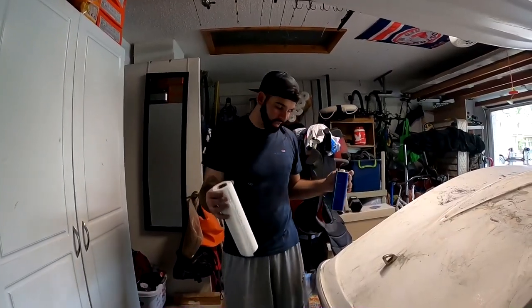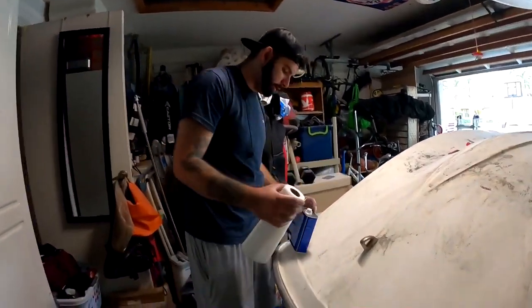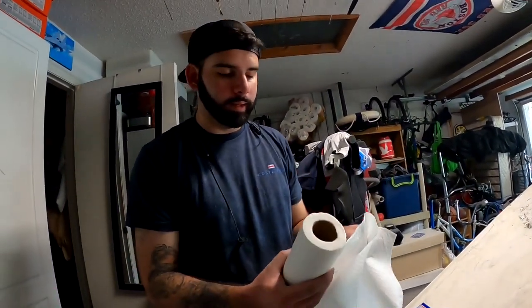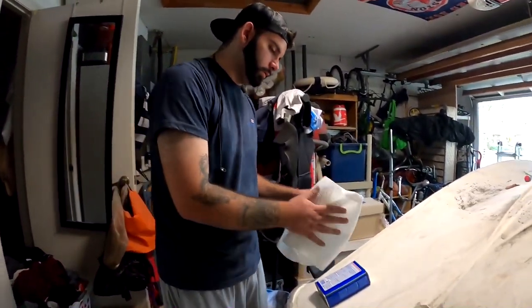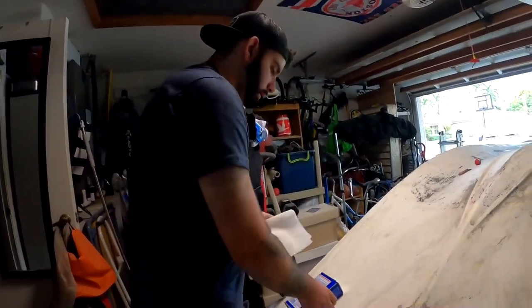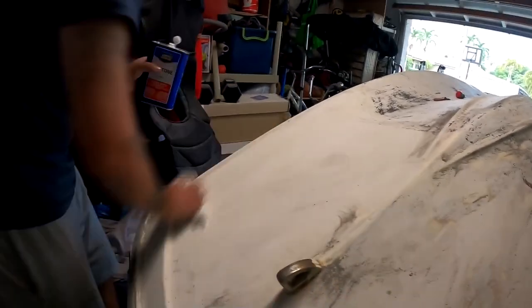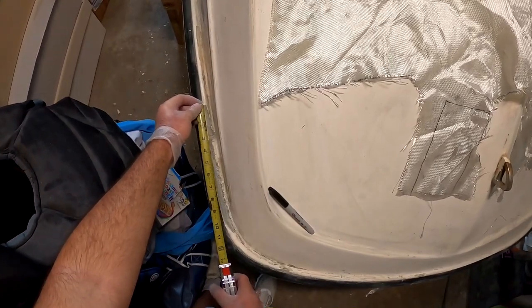So we're going to fiberglass over that. The first step before working with fiberglass is to make sure your area is clean. Got a ton of dust after hand sanding, so we go ahead and clean up with acetone — super cheap. Make sure you do the job right.